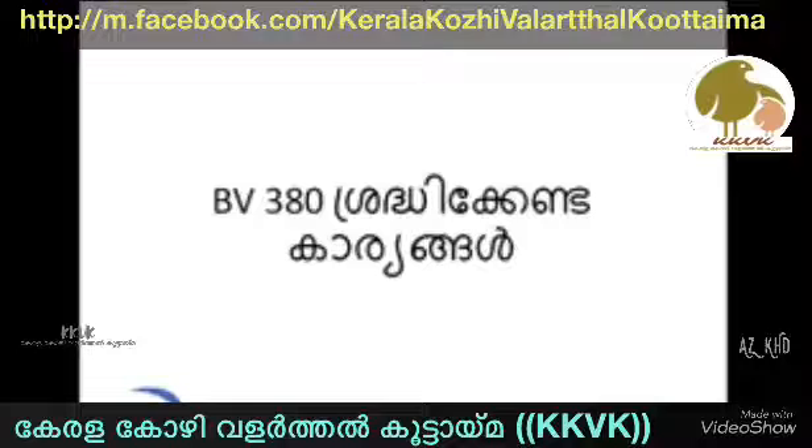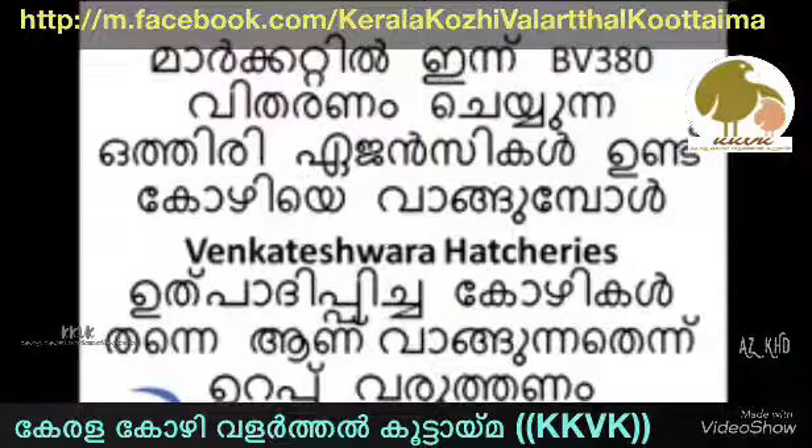I am going to find out what we are doing. We are trying to find out what we are doing, and also in the market, companies and agencies are working on VV380. They are working on the VV380 and we have been working on it.